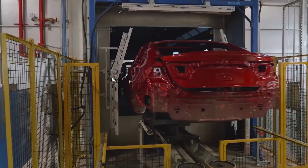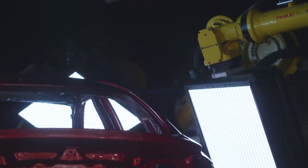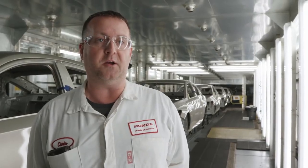We also have an auto-inspect booth where we have robot-mounted inspection that comes out and inspects the car. Then that feeds back to the associates where defects are for the inspection process. Both of those are very unique to the auto industry.